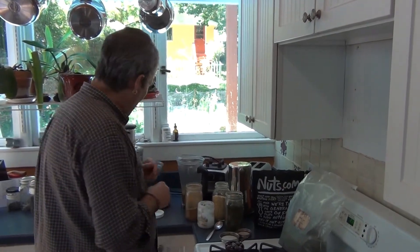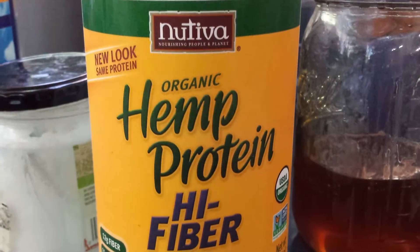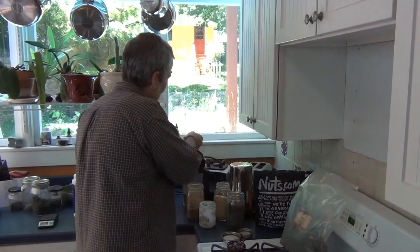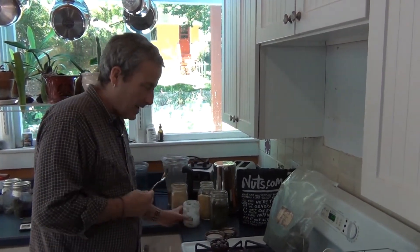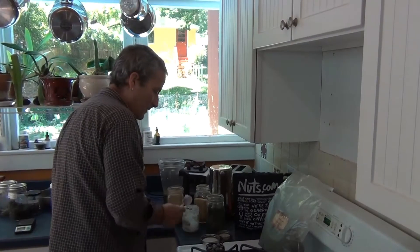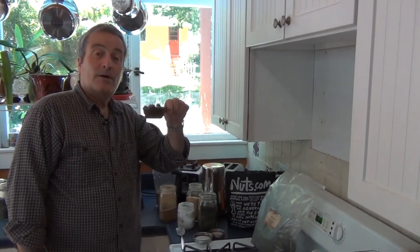We have hemp protein powder — I've tried a lot of different protein powders and this is the one I like the best; it's organic. I put in three heaping tablespoons, and then coconut oil, which is so good for you.